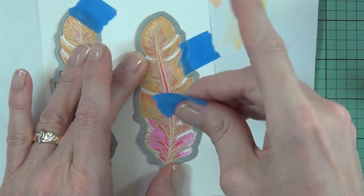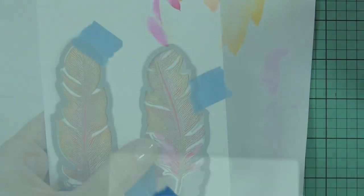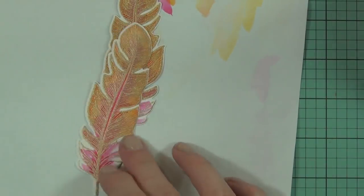I'm just lining up the matching dies — there are three dies that coordinate with this stamp set, one for each of the three different feathers — and I'll just run those through my die cutting machine until I've got all three feathers done.